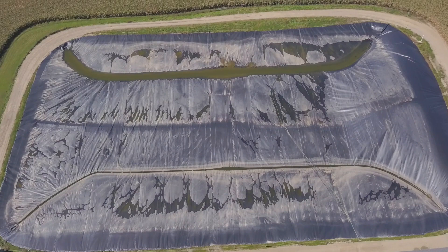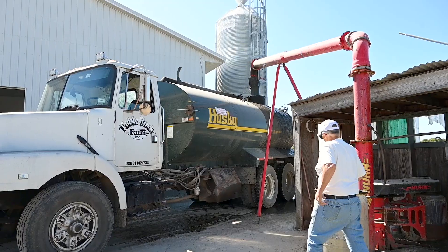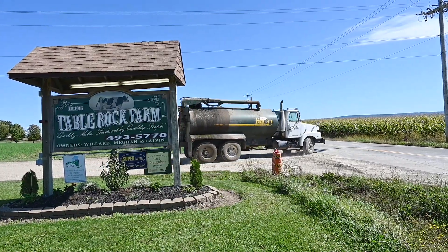We also appreciate the fact that this cover is keeping rainwater out. We get 30 to 32 inches of rain a year, which results in about three and a half million gallons of rain entering our manure storage — three and a half million gallons of water we'd have to transport by truck out to the fields, which is a lot of wasted energy. Being able to avoid transporting that much liquid that doesn't have a purpose is very valuable.